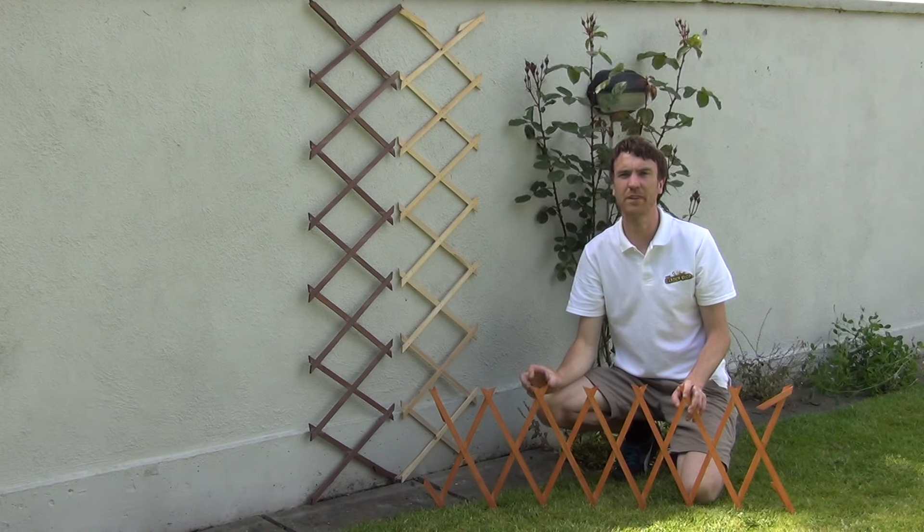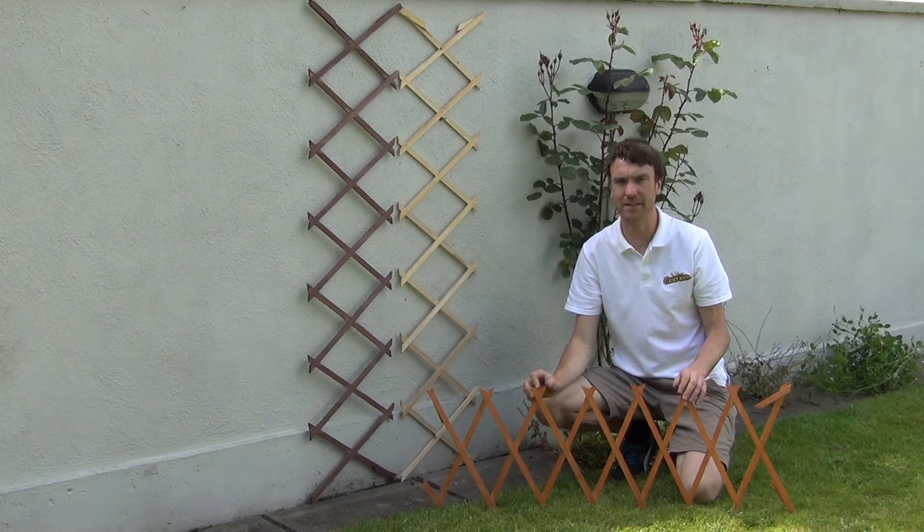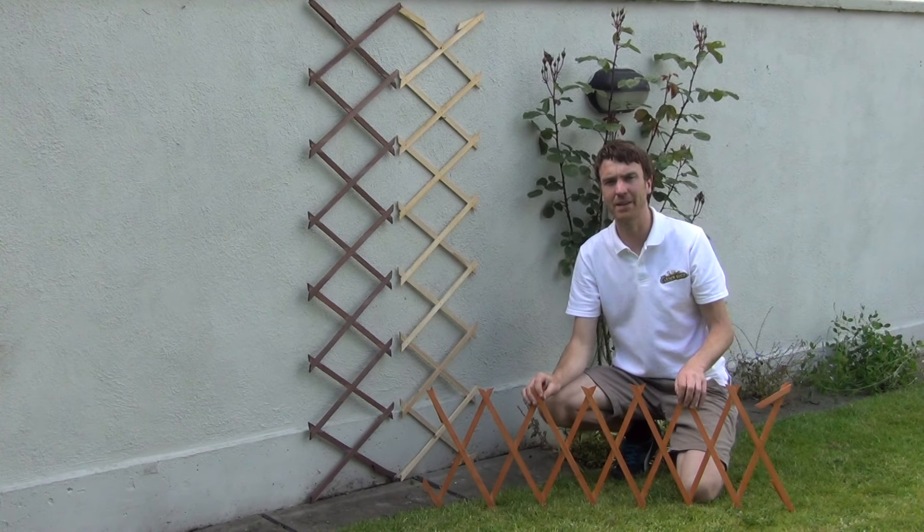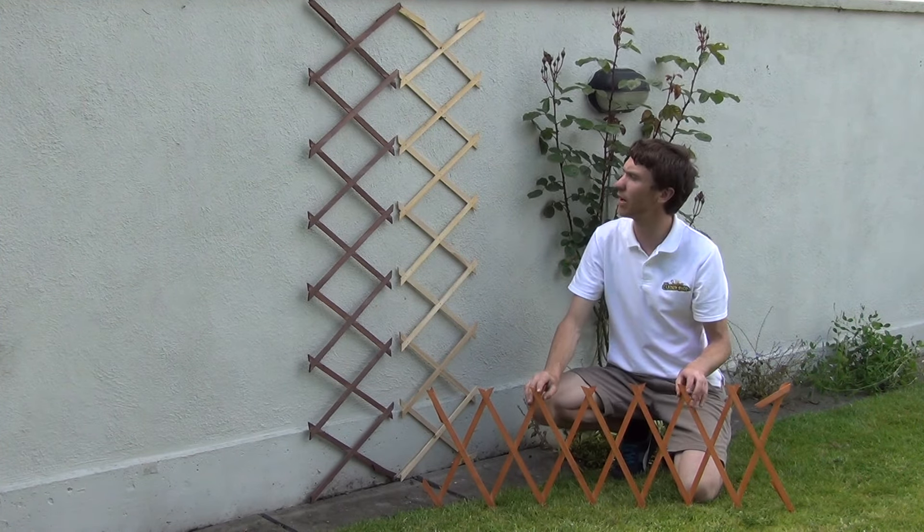Hello from the garden shop. In this video we want to show you our expanding trellis. This is our smaller size of the trellis. You can see the expanding trellis comes in three colour options.